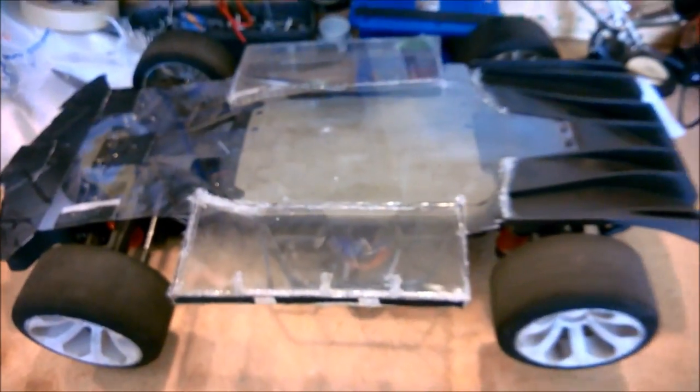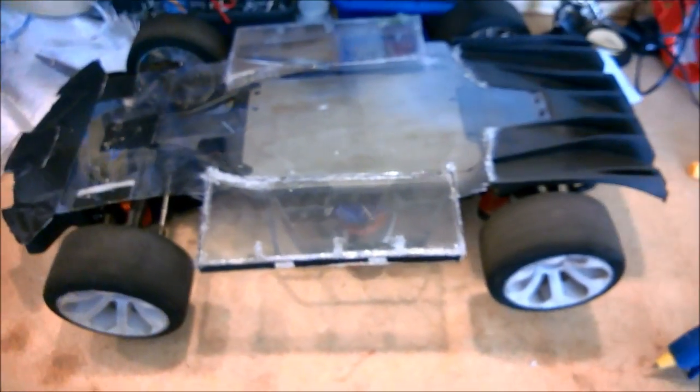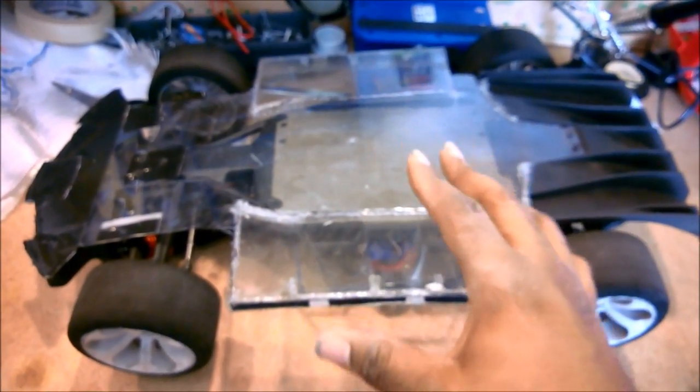Hey everybody, this is our house 21 and I'm giving you a little super secret sneak peek into the skunkworks here. This video is probably not going to air for a while — today is Easter Sunday — so I'm not really planning on revealing what I'm doing here until after I've actually put it into practice and shown that it works for real.